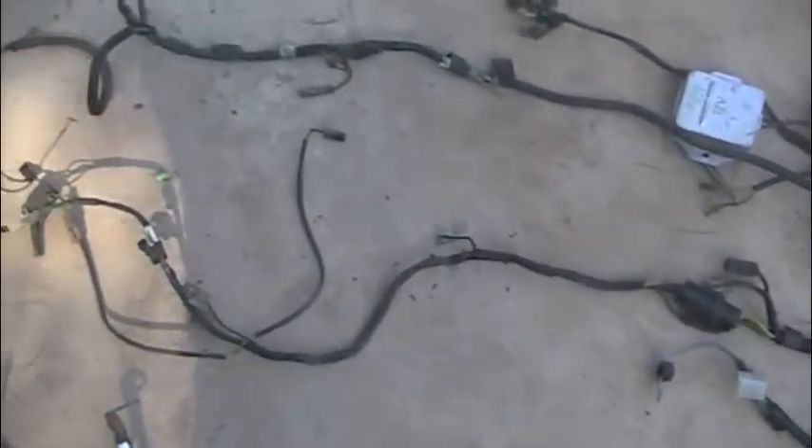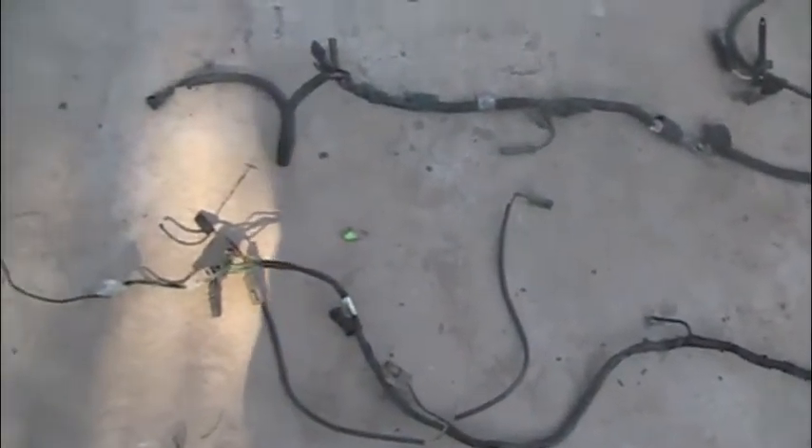Stuff runs down along — I believe down to the headlights and stuff like that. Anyway, there it is in a nutshell. I'll get this thing in a box and have it out in a few days.